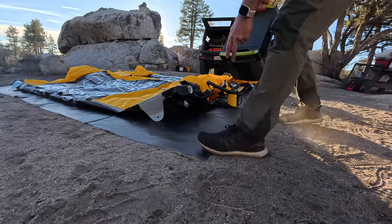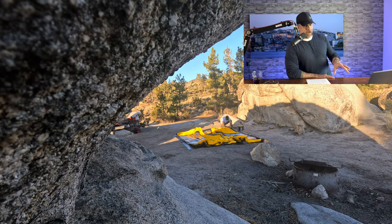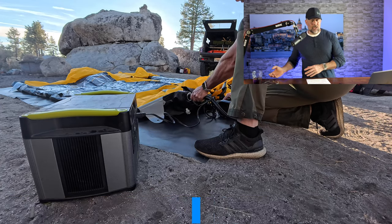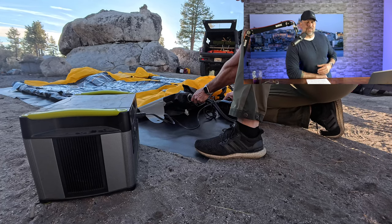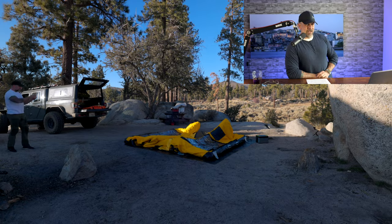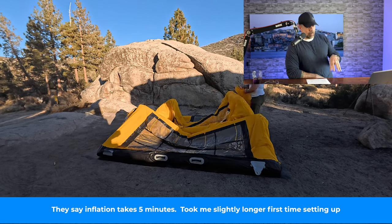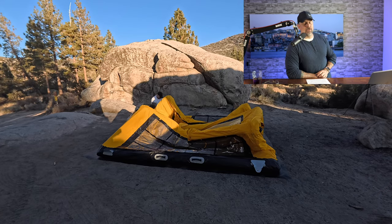The Goal Zero 1500X is going to be powering the electric pump I'm pulling out here in a moment. One important thing to point out: a tent like this doesn't come with a pump. This is exactly what I was talking about — get out and test new gear, work out any weak links. Imagine assuming there was a pump included when you're two and a half hours out in the sticks. I went out with both a manual pump and an electric pump, and I'll put links to those pumps down below.